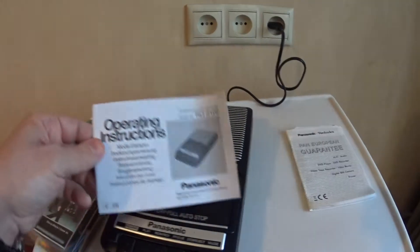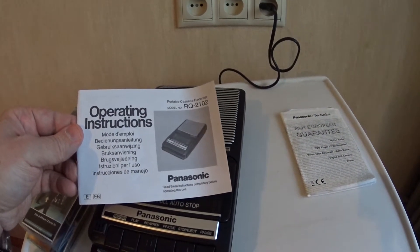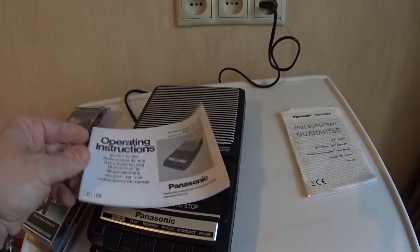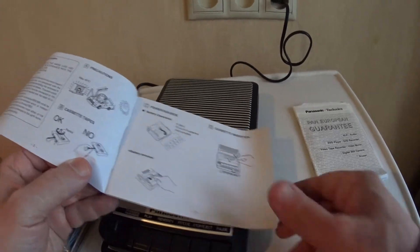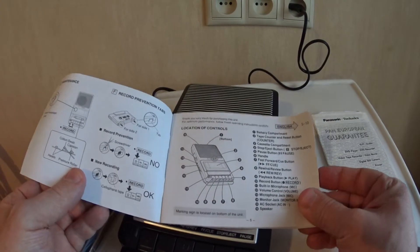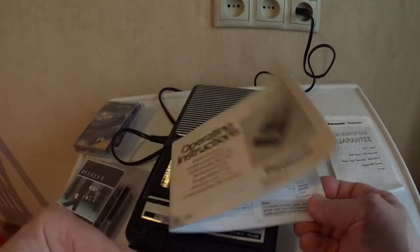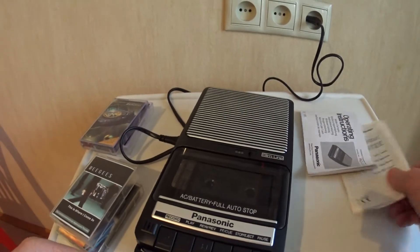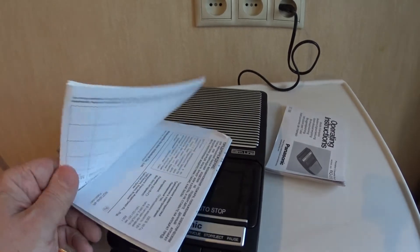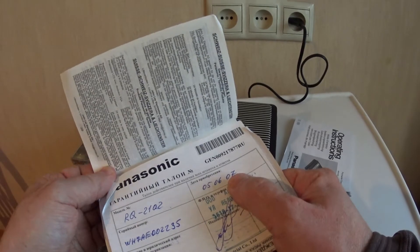Operating instructions in many languages, including English, with controls listed. There's also a guarantee or warranty, and I have proof of purchase which says 2007 right here.